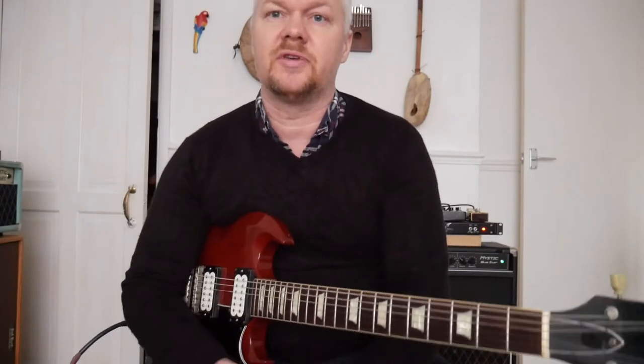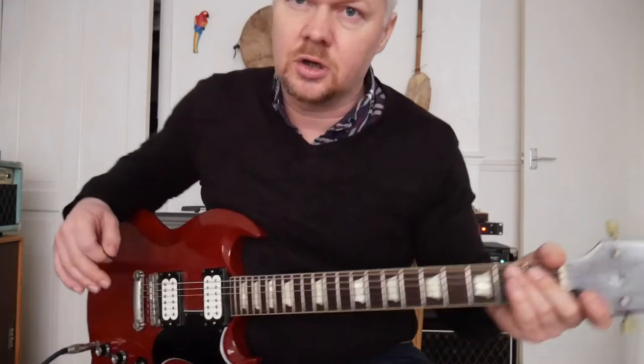Hi guys, welcome to the second lesson here. This is going to be on the pentatonic scale, how to use that in a blues context and how to get the most out of it. Very short lesson, but hopefully you're going to enjoy this.